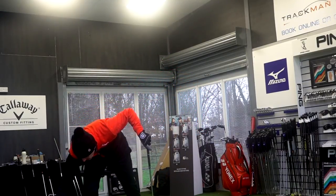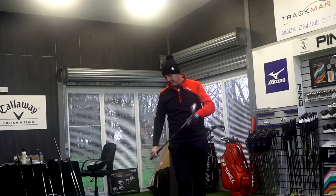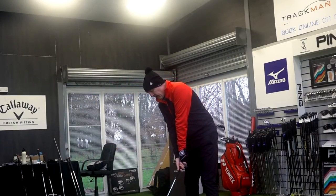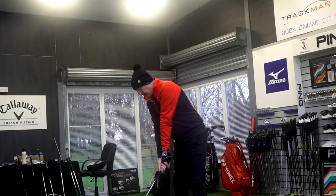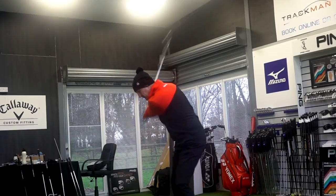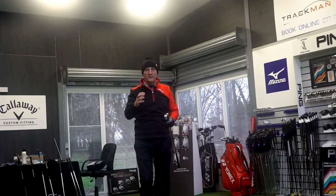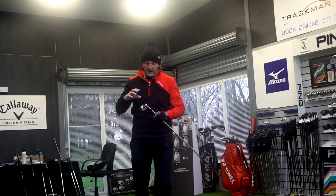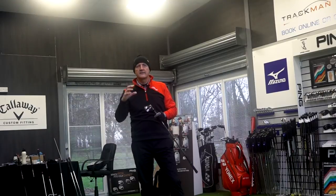This ball's firing out there, it's going long — and like I said, it's what we'd kind of expect from a 28.5 degree iron. But there's a big notable difference, which I'll talk about after this shot. Three decent balls — last one the worst, a little bit heavy and a little bit down the left.